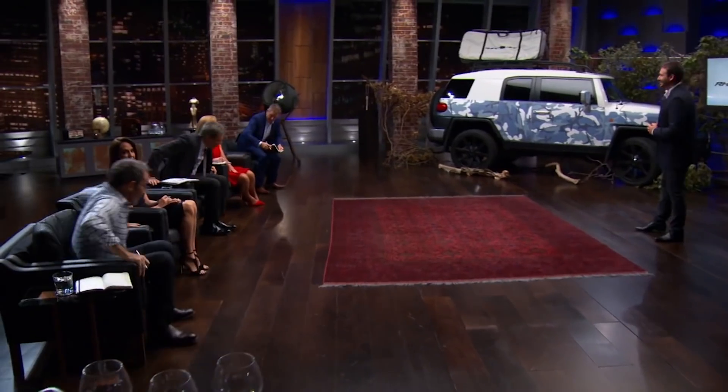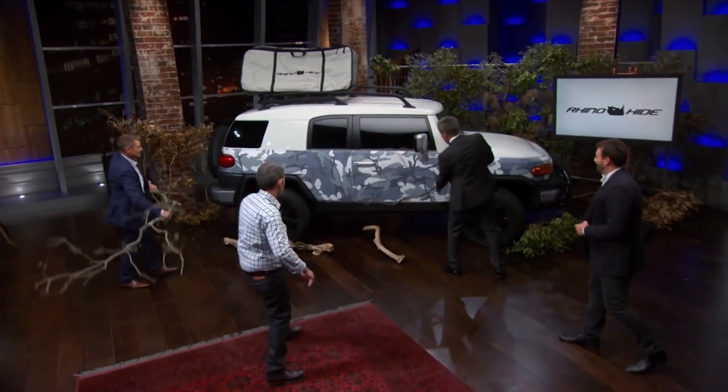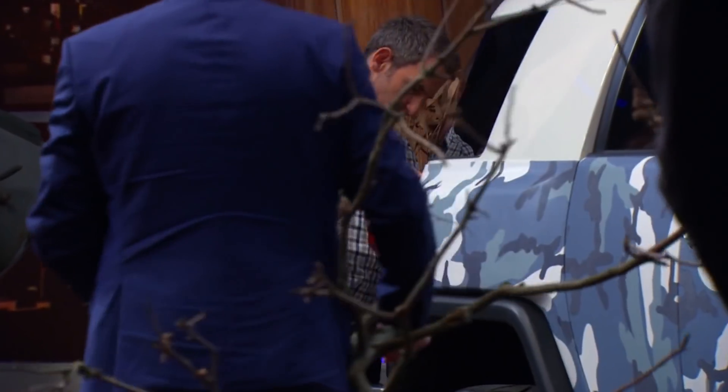Look guys, I'm more than happy for you to come up here and try and bash this car with a stick and give the product a crack. Look at those boys go! All right. Yeah, that's pretty good. Show us this magnet thing.